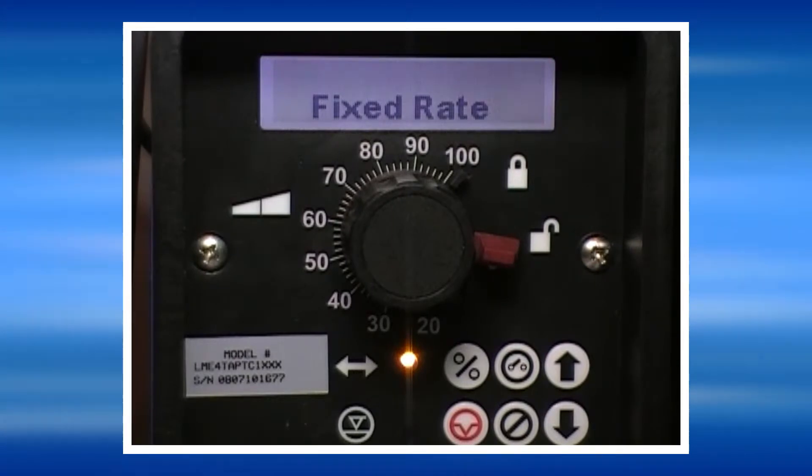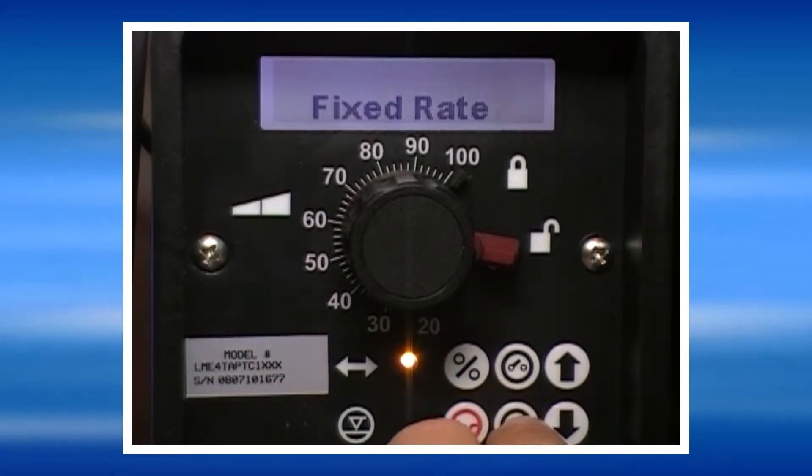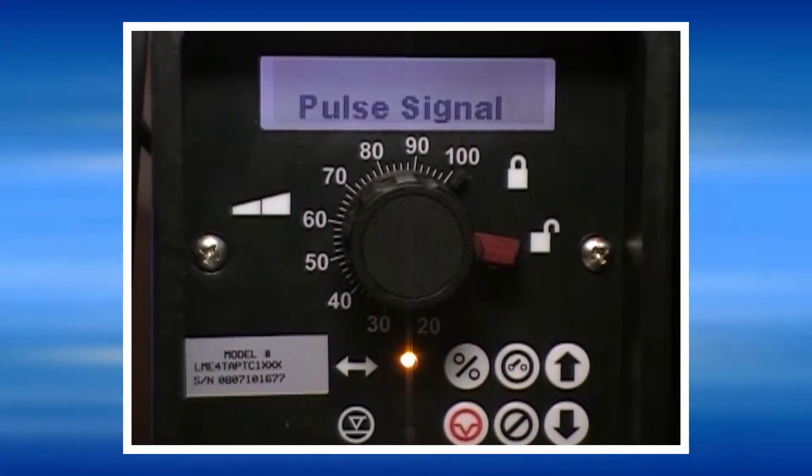To program the pump for the pulse signal mode, press the no key until pulse signal is displayed, then press yes.